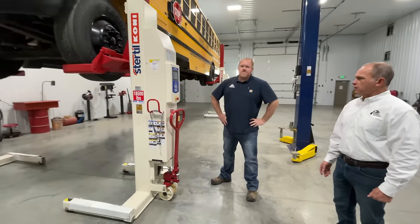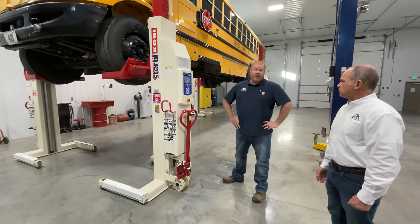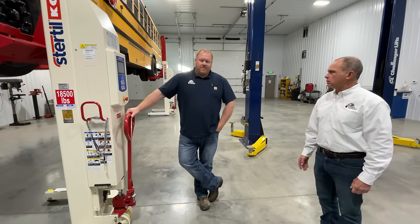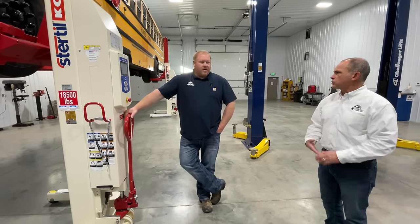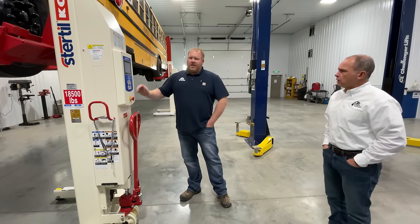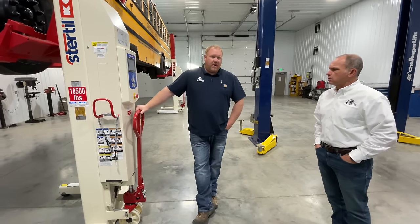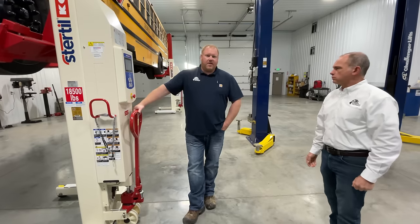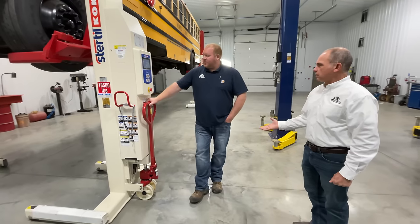So 18,500 pounds per column — that's 76,000 pounds capacity with four. And we can link up to 32 of them together. These columns start out at 14,000 pounds per column, which gives you 56,000 pounds capacity on a set of four — that's typically what we see in bus garages. One of the nice things about these columns is your first lock is at six inches, so once that vehicle hits six inches off the ground it has a safety lock. Versus the 14,000-pound model, you're around 16 inches of height before you hit the first lock. These are ALI certified and ETL certified.